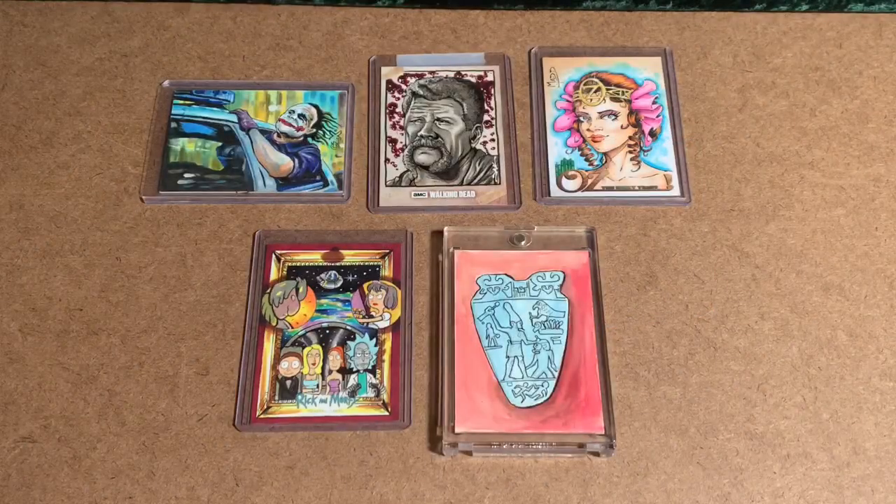Good day, ladies and gentlemen, and welcome to another episode of Sketch Card School. Rather than showing you some sealed wax, I thought I would show you a few cards from my personal collection and tell you the story behind them.